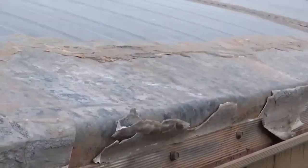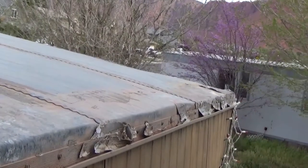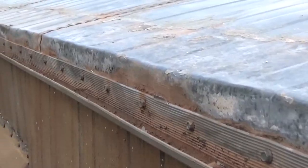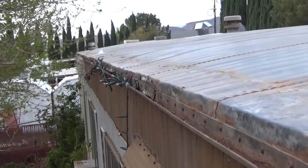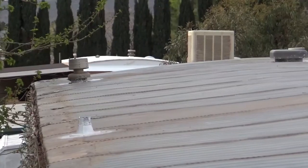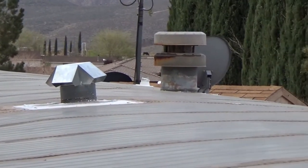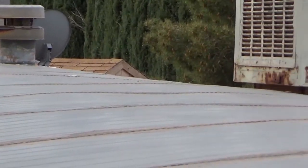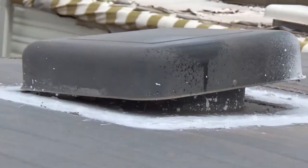I will need to remove this material, and in those cracks there I'm going to need to put in some sealer to prevent water from running down in there. This vent is bent but it's still usable.